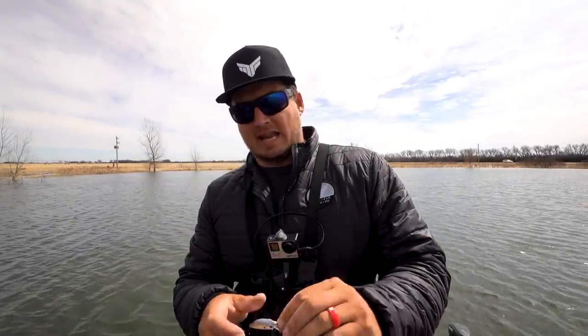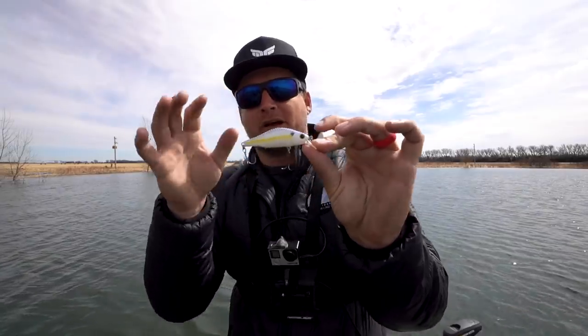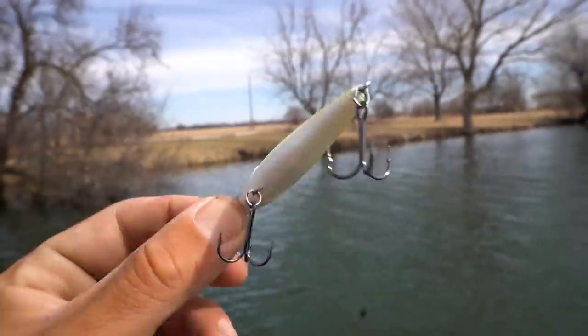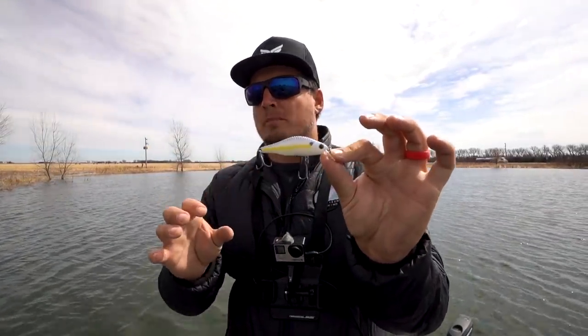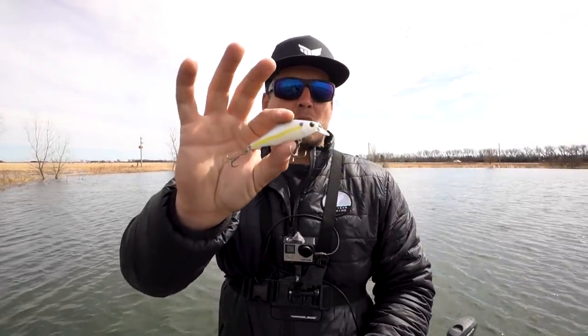When conditions are tough or the water is super ultra clear, I like to do a very important thing — downsize. I like this Catchco Hunch. It's got a nice tall profile just like a lot of gizzard and threadfin shad have, so this works really well in shad-based lakes. It also has that hunchback profile like bluegill, crappie, and panfish — which is what a lot of the bass around here eat too. This bait is just as effective as a bigger one, but in tough conditions or really clean water, it could be even more effective.